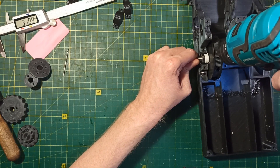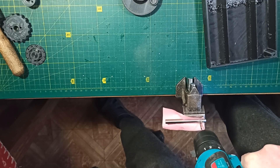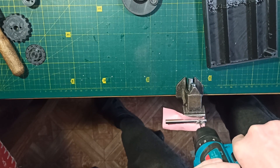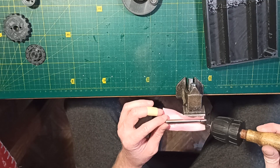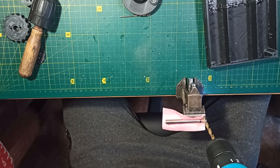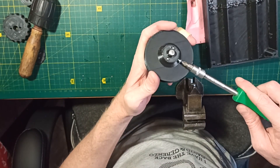Then I mark the position for drilling the hole and make the hole using a 2.5mm drill bit. After that I make an M3 thread inside the hole, make a chamfer around the hole, and install the pulley on the shaft.